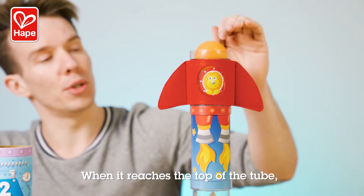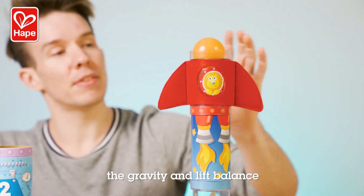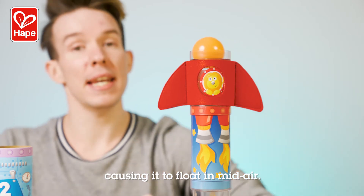When it reaches the top of the tube, the gravity and lift balance, causing it to float in mid-air.